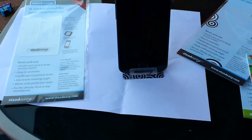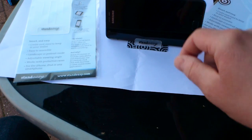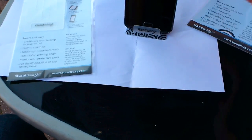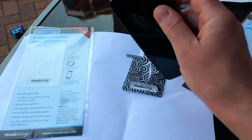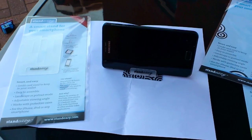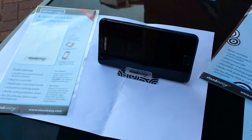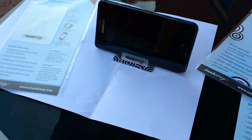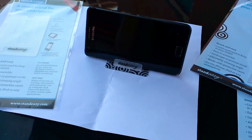So that's the Stand Easy. It comes in various designs. You can use it in landscape and vertical mode, and you can watch videos and play games. I've already had my son propping it up and playing games on the screen like that. You can even use it as a bedside sort of alarm clock if you wish when you're out and about. That's Stand Easy from StandEasy.com.